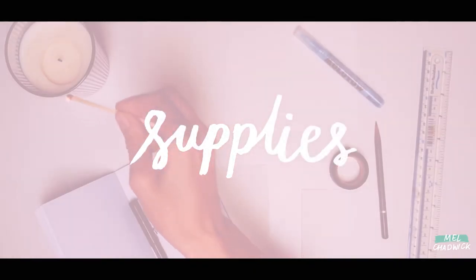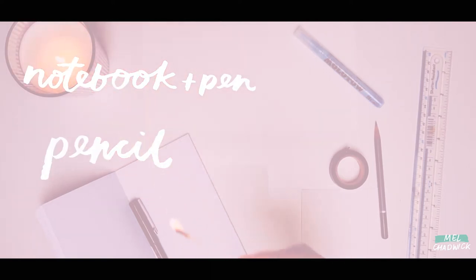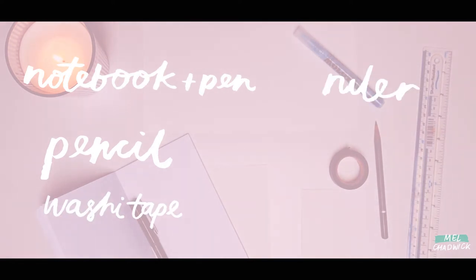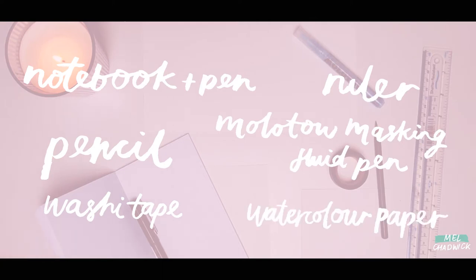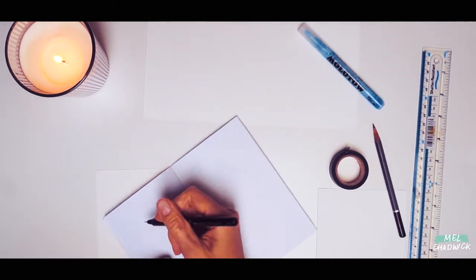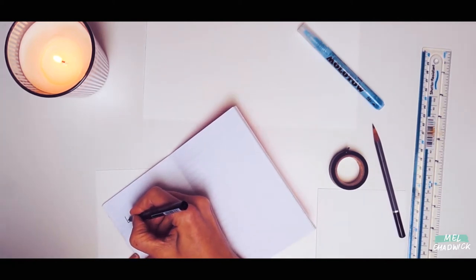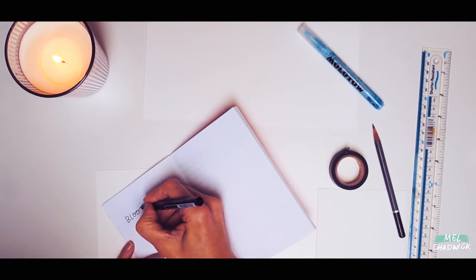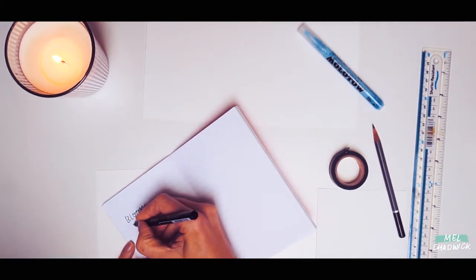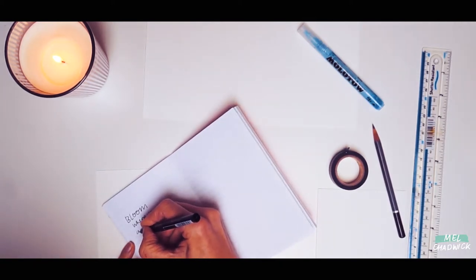For the first part, you will need a notebook and pen to write down your ideas, a pencil, some washi tape, a ruler, and a Molotow masking fluid pen. In your notebook, you're going to think of some quotes or sayings or a word that you really feel connected to — one that when you look at it you'll feel inspired and encouraged. I'm just jotting down some ideas of what kind of phrase I want to use.